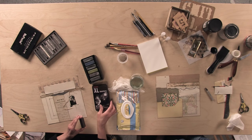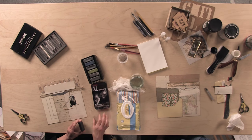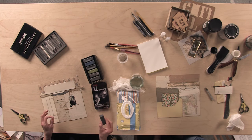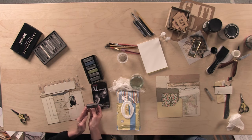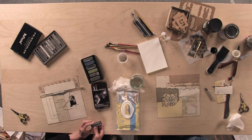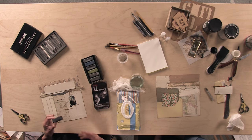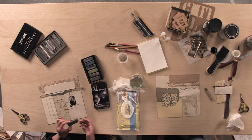I didn't realize when I brought them that they were a wet/dry. I just brought them home thinking I would figure out what to do with them then. They sell them individually as graphite blocks or you can buy them in a set with six different colors. They also make charcoal, which is very similar, so you can choose either or.